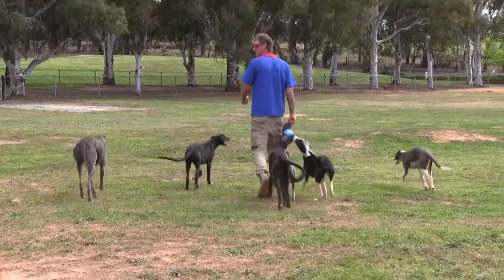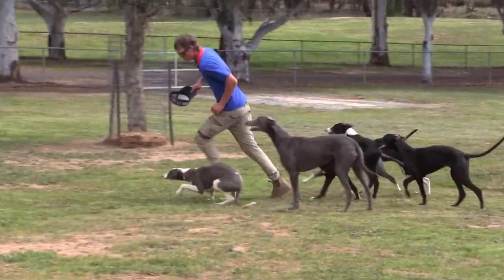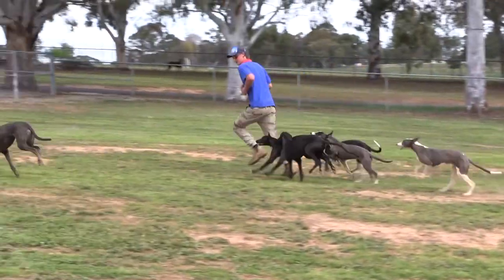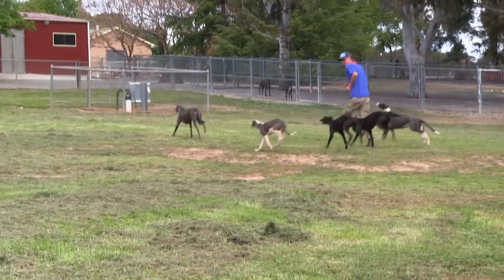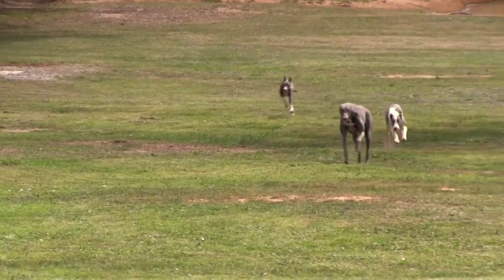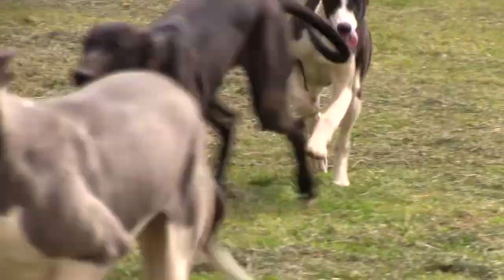Why is it so important for growing greyhounds, of all ages, to be given a lot of galloping? You don't see an NRL player sitting on the couch prior to a game — they've got to keep fit, healthy, and on the right diets. And it's really important for their bone structure as well. They're learning how to run, and they're also learning how to cop a few bumps. That's the key — having the litter together, keeping them together so they learn to bump, play, quick turns, and they grow into their bones with plenty of fitness.